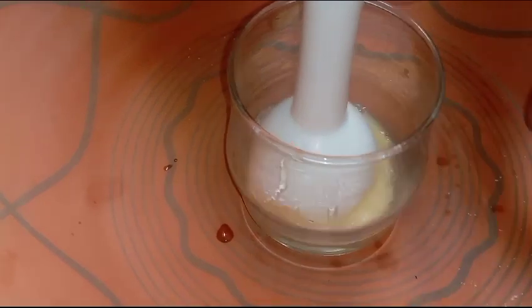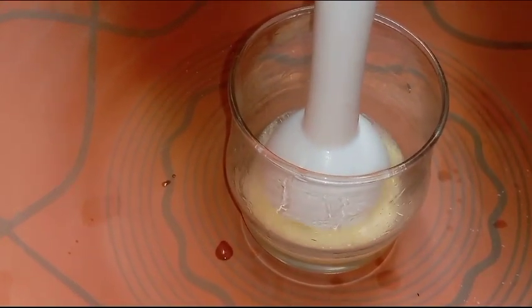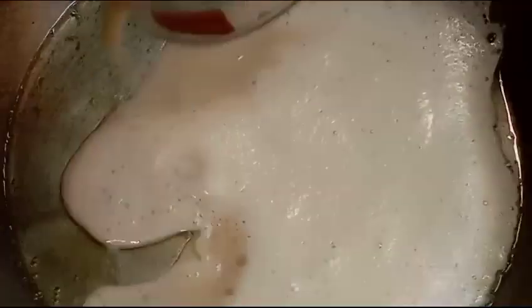Let's get started. Then I'll add a few seconds to the tube. So, I'm going to make sure the tube is done a few seconds.